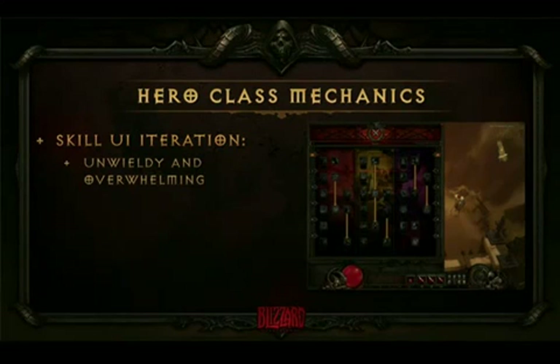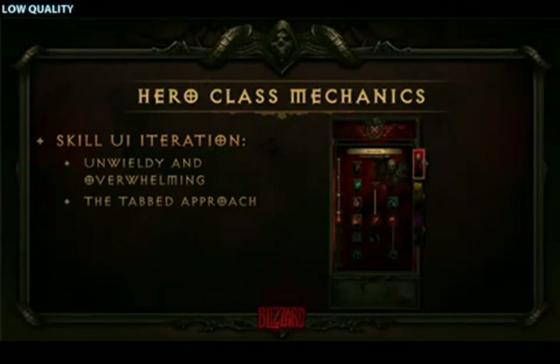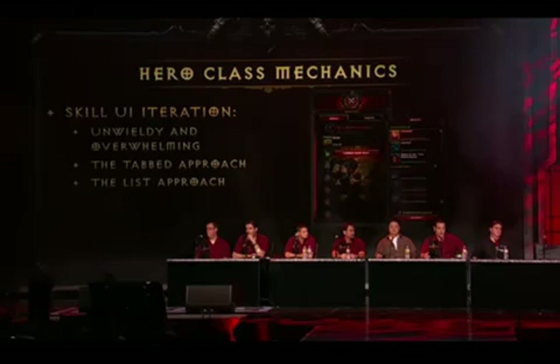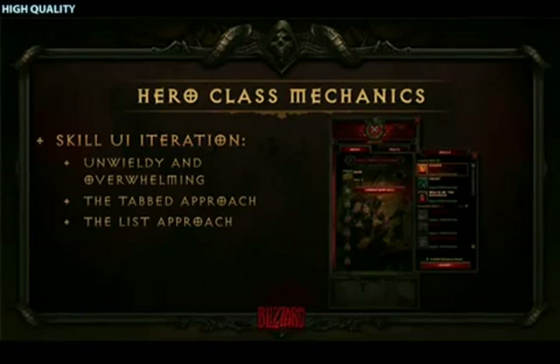Experienced Diablo players know you want to choose fewer skills and spend more deeply into them. The old UI had three different class lines, which were a little arbitrary. So we went to a tab system, which was an improvement — it made everything bigger, easier to see, and compartmentalized into tabs. But fitting all the skill lines equally across tabs meant some skills felt arbitrary, you still couldn't see all your options at once, and players often forgot to check other tabs when leveling up. So we went to a list approach. On the left-hand side, we had all seven of your skills in one place — you could see your entire character build at once.